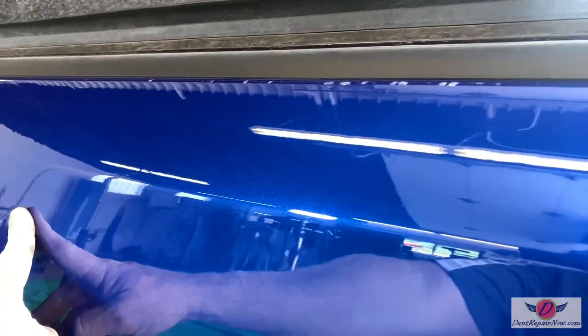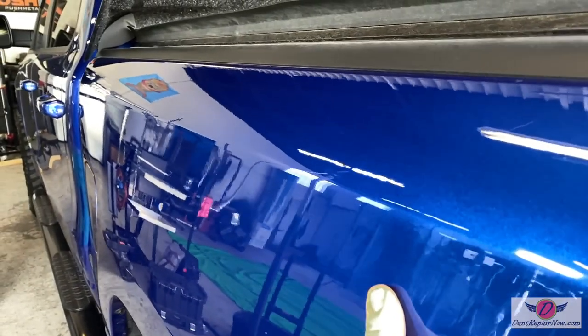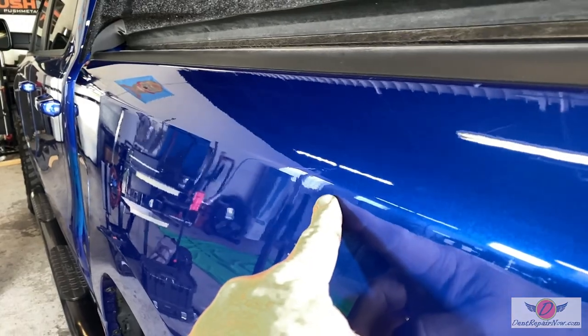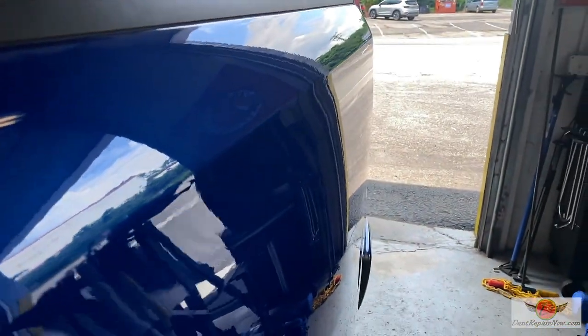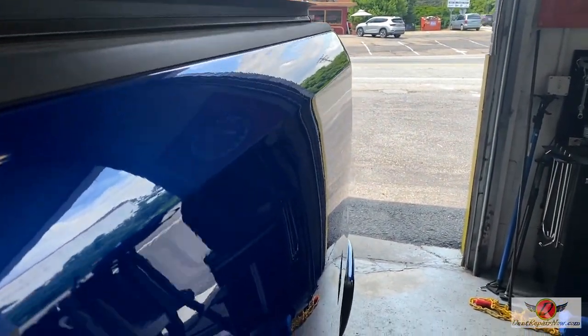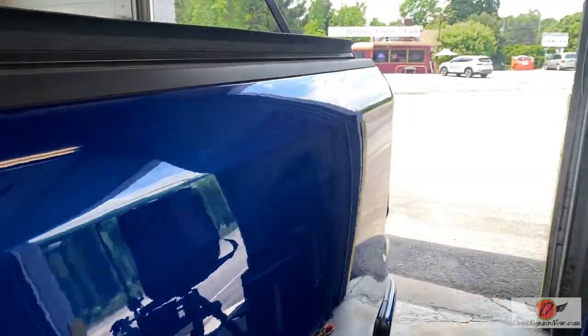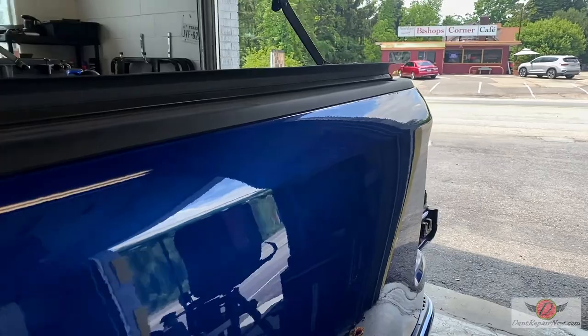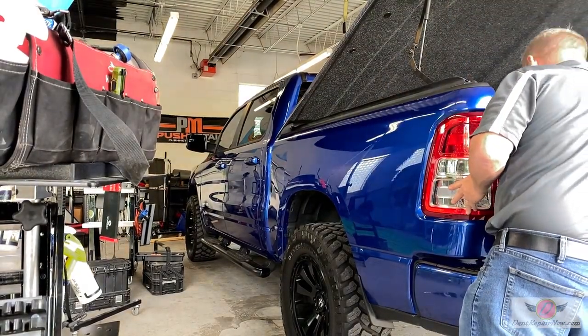Right around in here, even that body line is all back, nice and straight. Really came out great. I think the customer is going to be thrilled to death with how we ended up here. Let's get this thing buttoned up and back to the customer. She's all buttoned up — the customer is going to love it.